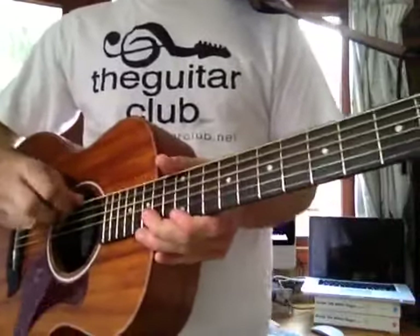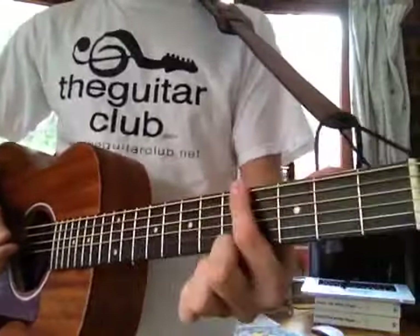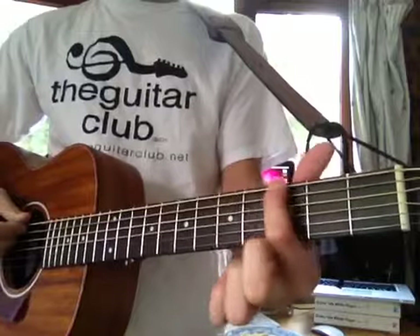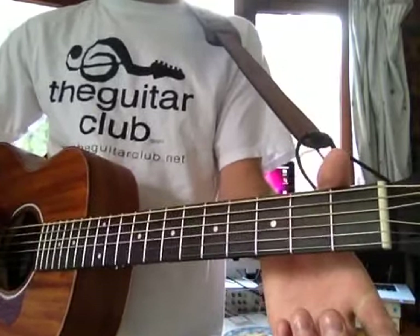As you can see everything is played on what I call the big or thick E string at the top. I'm using my first finger to press down the notes. And the first one is 5, 3, 1, 0. Practice that: 5, 3, 1, 0.